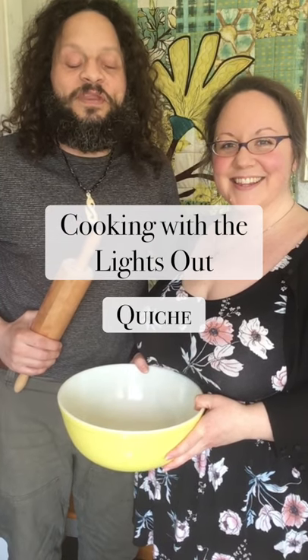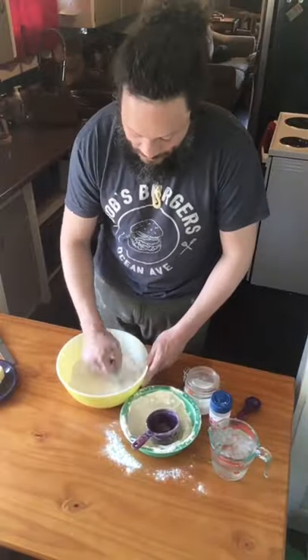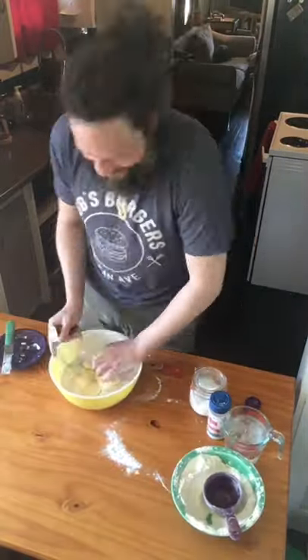Hey everybody, welcome to Cooking with the Lights Out. Today we're making quiche. I like to bake and Annie loves to cook, so we make the perfect team.